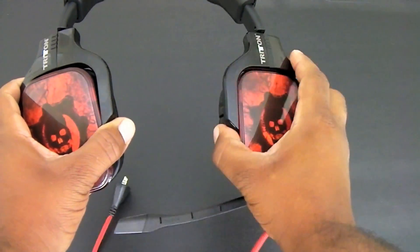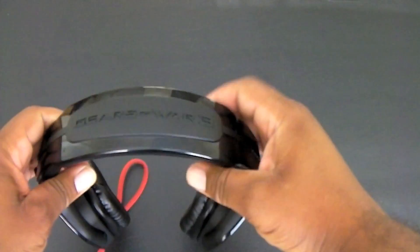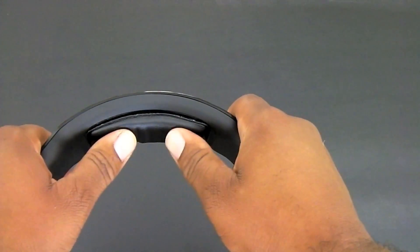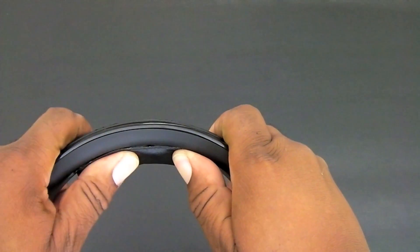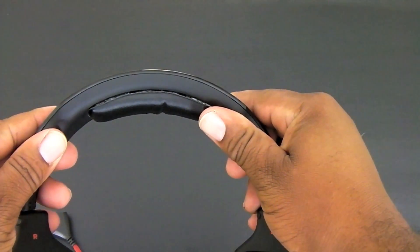I've used these over the weekend and so far I like pretty much everything about them. The only issue I found so far would be the padding under the bottom — it appears to be coming loose. You can kind of see the glue in the video. Other than that, the headsets have a pretty good amount of weight to them and they feel pretty solid.